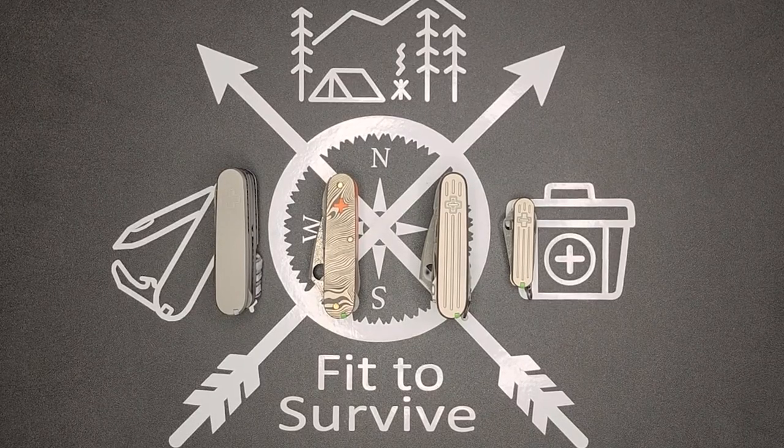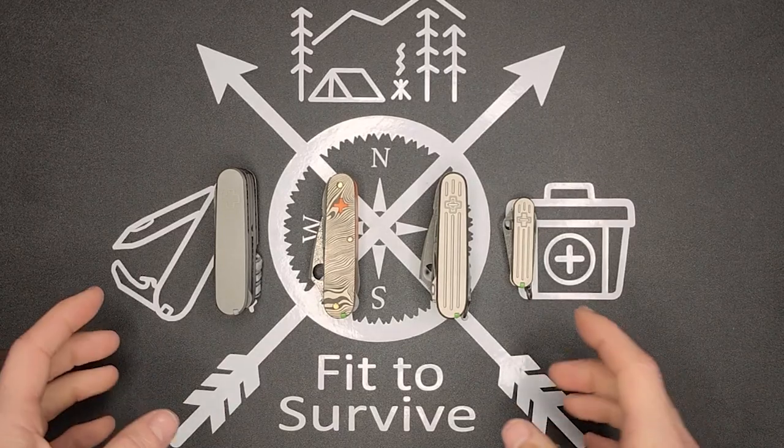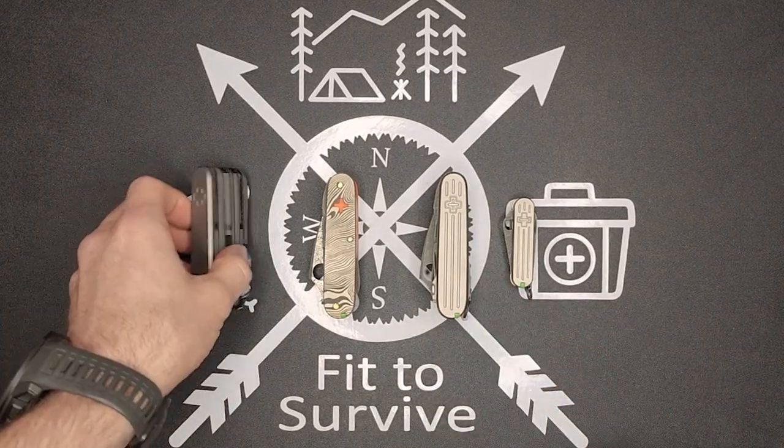Hey, welcome back to Fit Survive channel. I have several knives I've just finished up and I want to show some of the new things that I've done here.